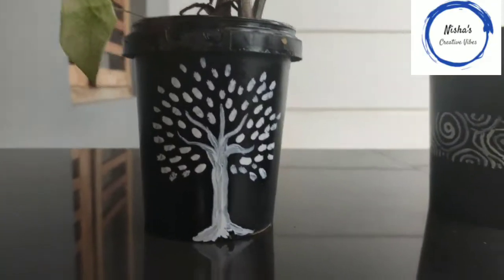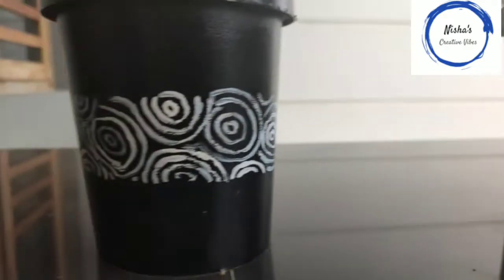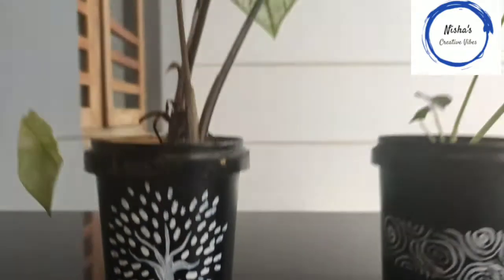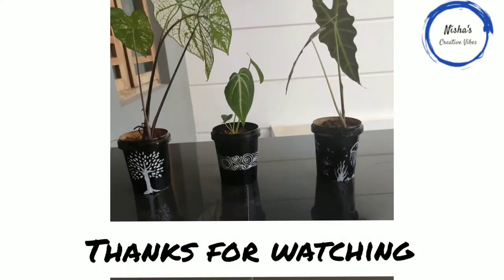Let's do this again. I will show you how to paint it. I will show you how to do this. Thanks for watching. Bye bye.